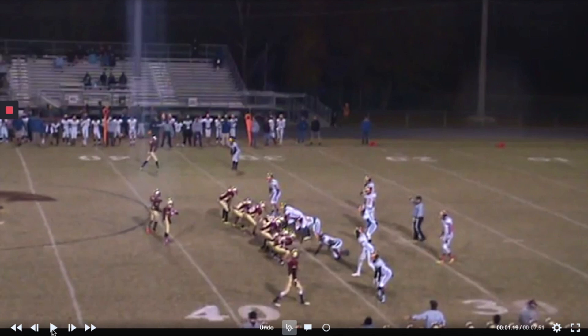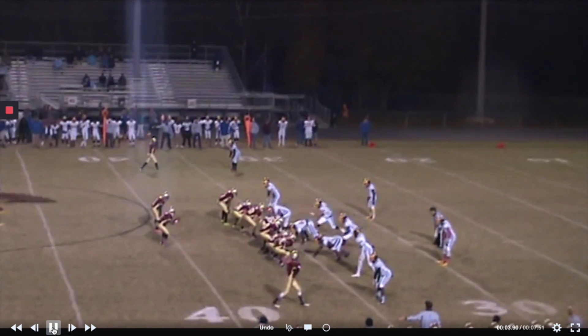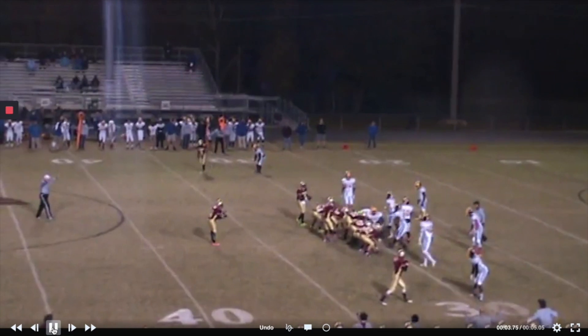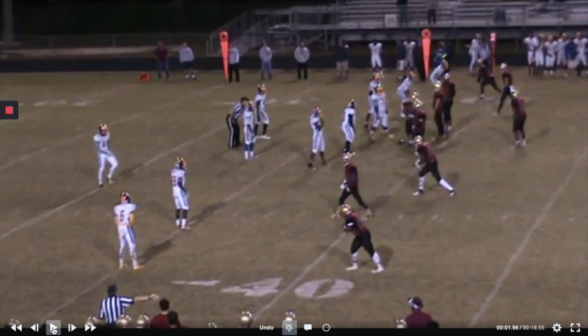It is fourth down right here and the play call is Freeze. These are back-to-back plays — that was fourth and six, and now it's fourth and one. We go under center, and if you scout us, the only time we go under center is to run QB sneak. So it's fourth and one — freeze — first down. Back-to-back freeze plays.